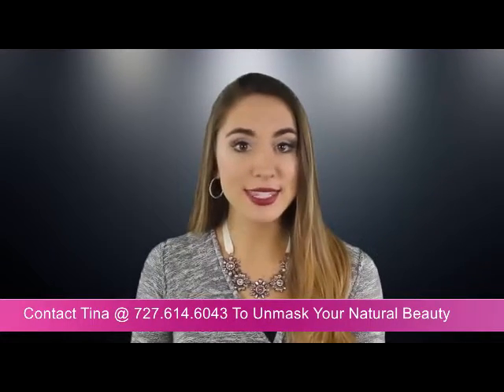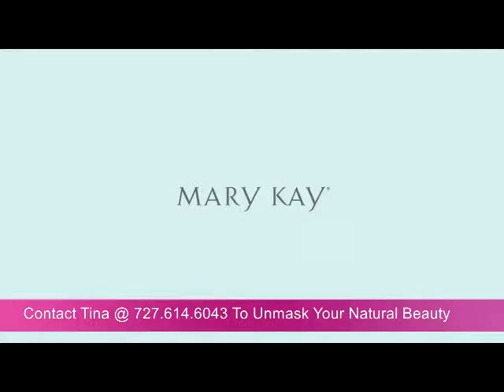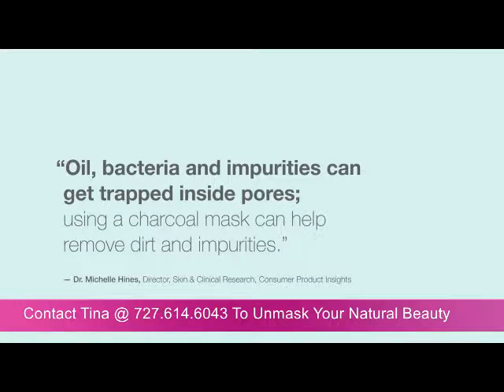In this video, I will show you how easy it is to have perfect skin. Let's begin. Oil, bacteria, and impurities can get trapped inside pores.